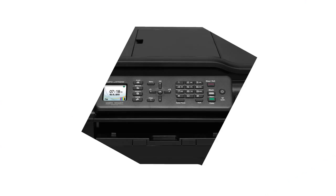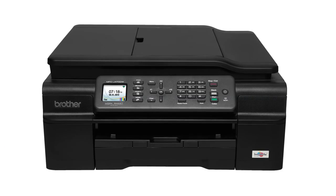Hi, I'm Tony Hoffman, printer analyst for PCMag.com, here to tell you about the Brother MFC J470DW, an inkjet multifunction printer selling at $100.